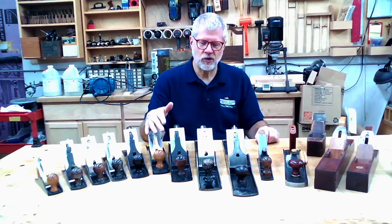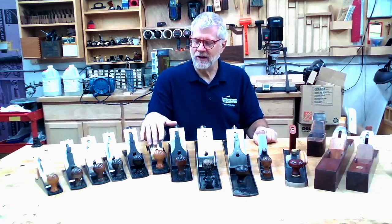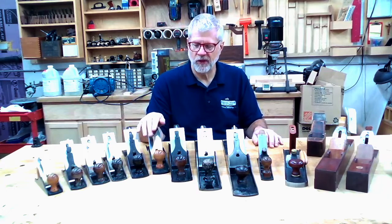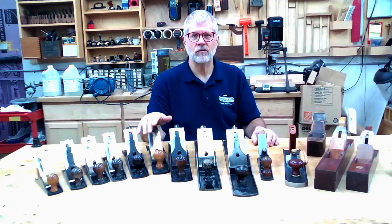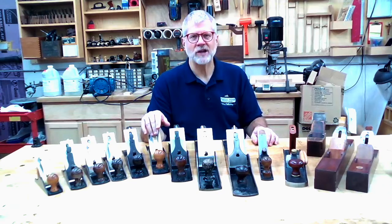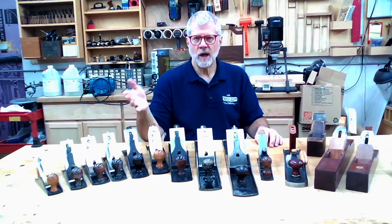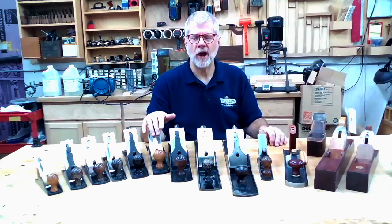Bench planes in the 19th and 20th century — we think of them as being these metal-bodied cast metal planes. The most common manufacturer is Stanley. Stanley dominated the market for years and years, but there are other quality manufacturers from the 20th century. Millers Falls is one example of a company that made many tools of great quality, as good or better in some ways than some of the Stanley tools. And then there are a couple of modern manufacturers too, namely Lee Nielsen and Veritas, as well as a couple of lower-priced manufacturers that can make decent tools.